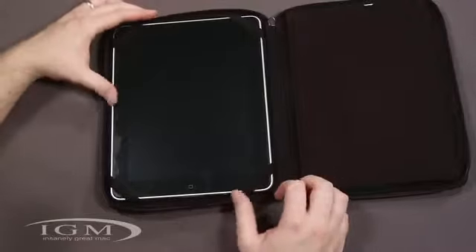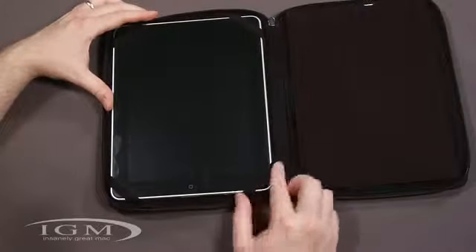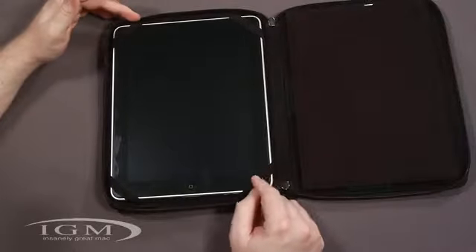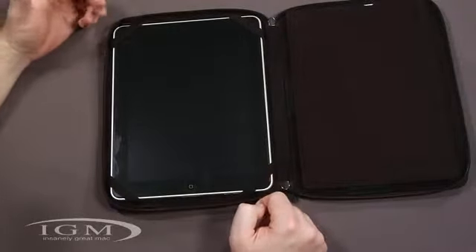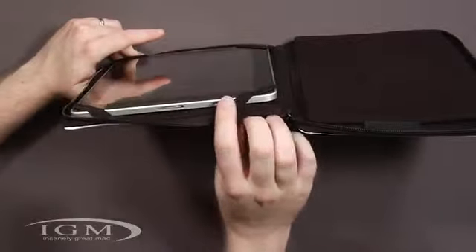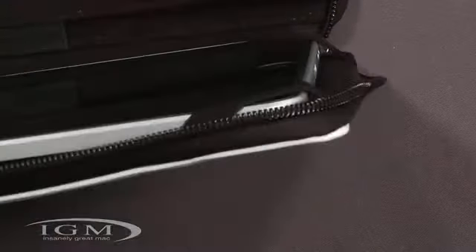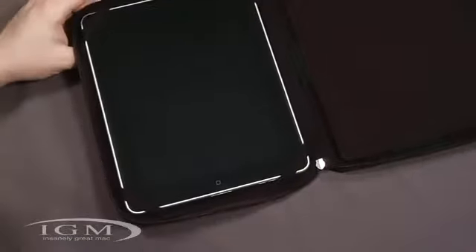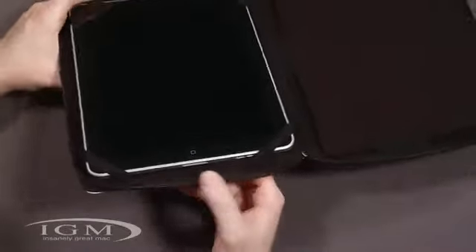A couple of other cases I've looked at had problems with elastic on the corners, but this is a pretty lightweight material — a little bit of cloth with just some elastic in there. Here's the speaker, and it is kind of covering it up a bit, though it's up a little on the side, so it's not right up against the speaker. I don't think it's going to be a big deal in terms of muffling the audio.